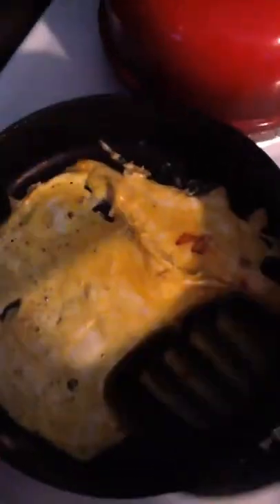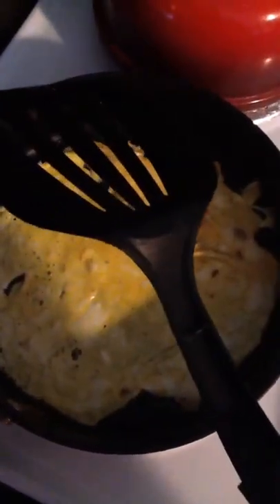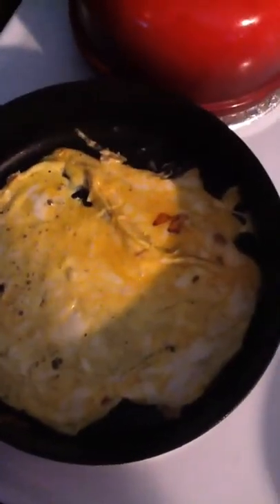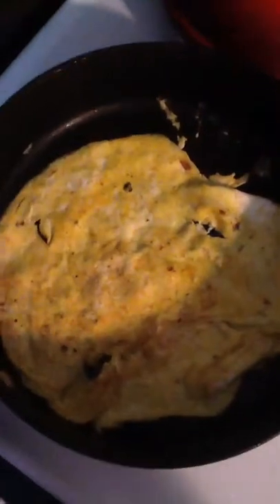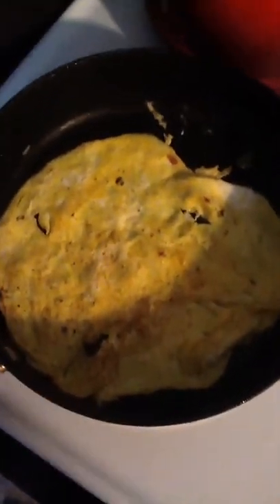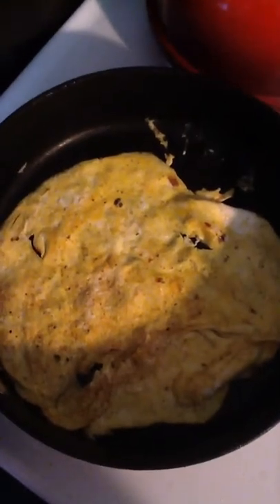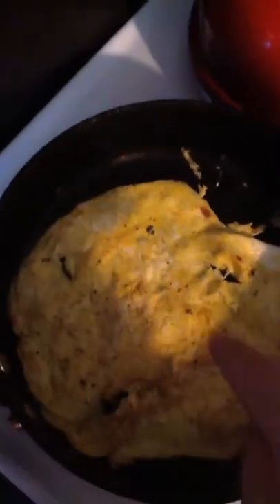I'll show you. I'm going to let it cook on this side for a little bit longer, and then what I'm going to do is take the whole egg and flip it on the other side. So I flipped it over and I'm going to let it cook a little bit — let the whites cook and the yellows cook. And then I'm going to add my ingredients in here.